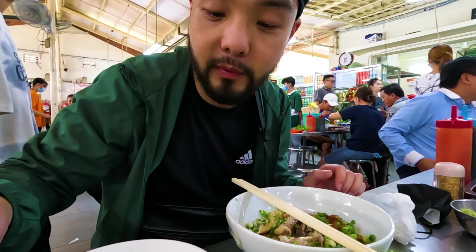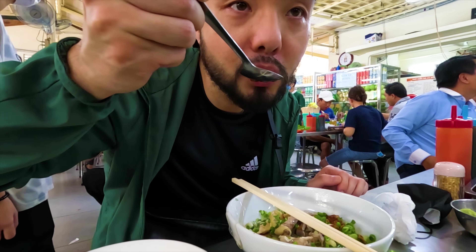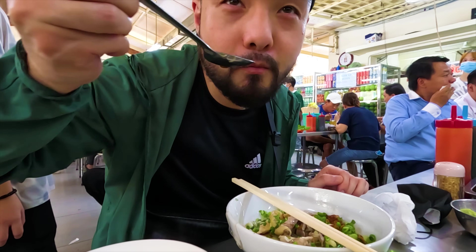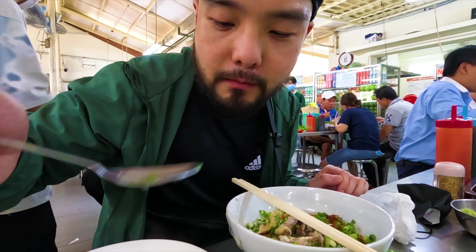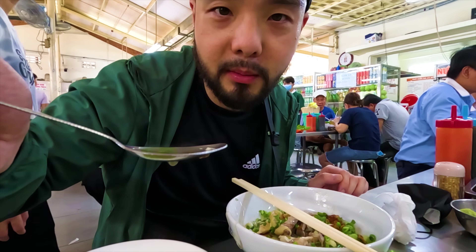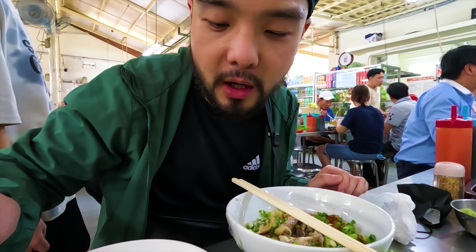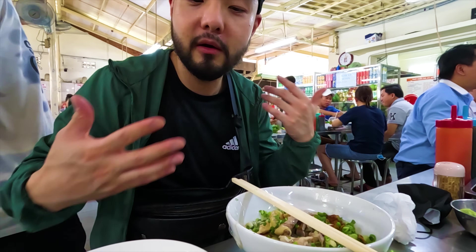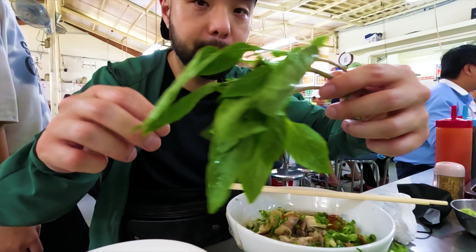We're gonna go in for the soup first — the chicken broth. Tons of green onion. It's basically a cloudy broth but really full of flavor. There's no fat on top. We're gonna add some fresh basil into it.